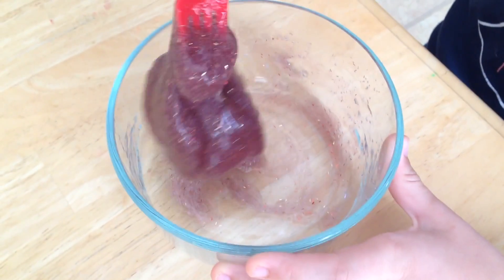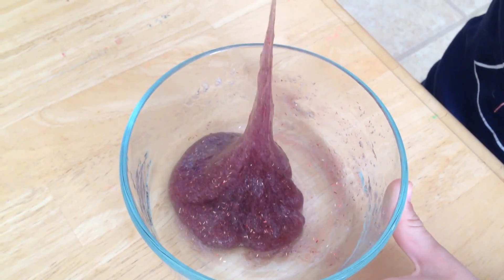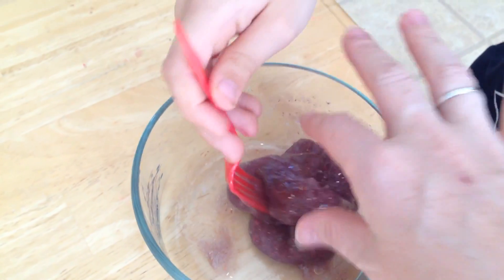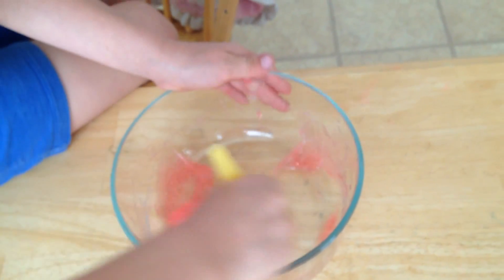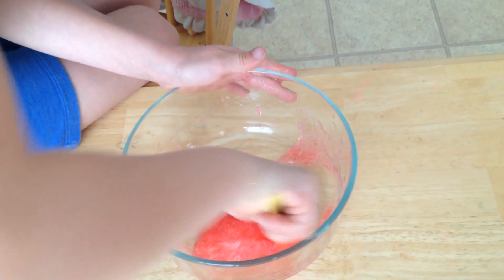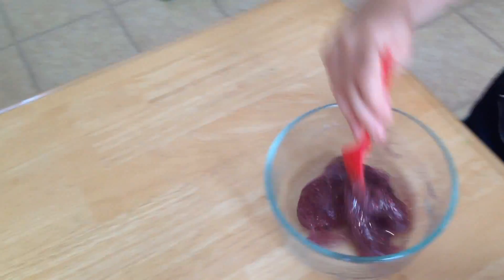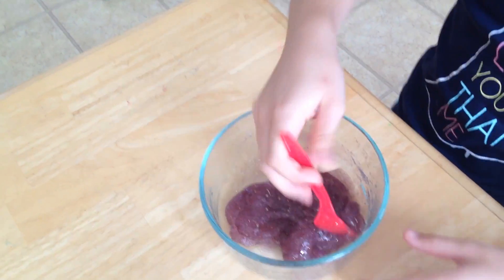It's not sticking to the bowl anymore, so it might be ready. You want it to still be stretchy so you can pull it, but not too sticky where it makes a mess. It's getting pretty close. It's a little bit sticky still, so maybe just a tiny bit more — but it's not sticking to the bowl anymore, so it's not exactly sticky.